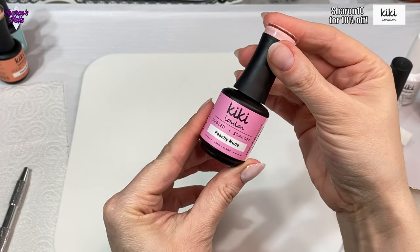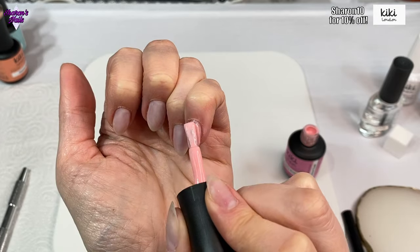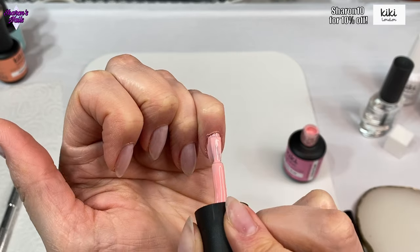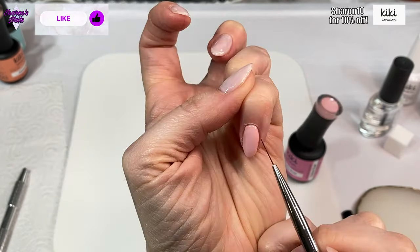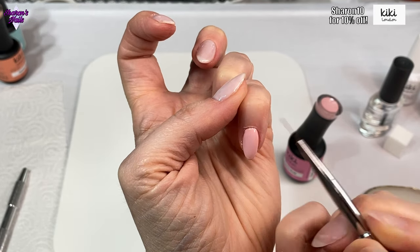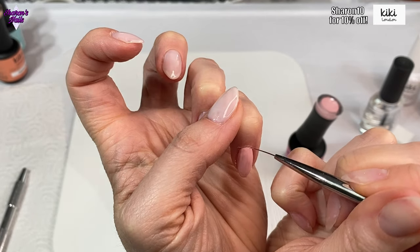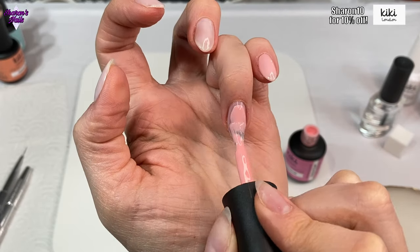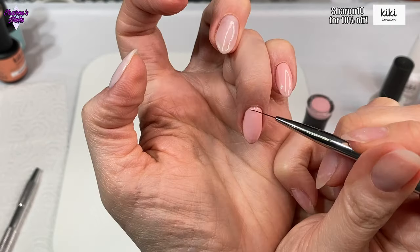On the pinky finger I'm using peachy nude and painting one coat on the nail - just one coat for now because I'm going to do an ombre over the top. I'm painting a thin coat and then using the stripe liner brush to get up into the cuticle area and side walls. I'm using peachy nude on the pinky, ring, and pointer fingers, then sky high blue on the middle finger. When they've all got a coat of color on, they go in the lamp for 30 seconds.